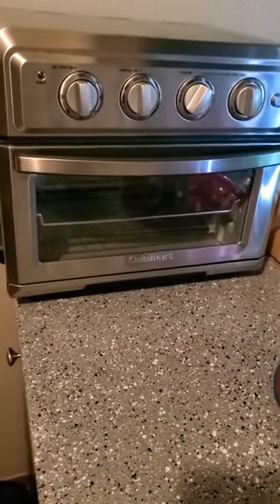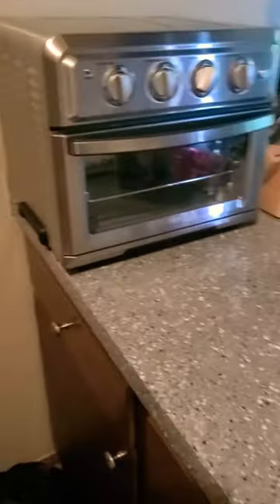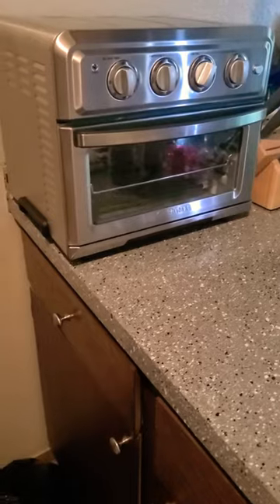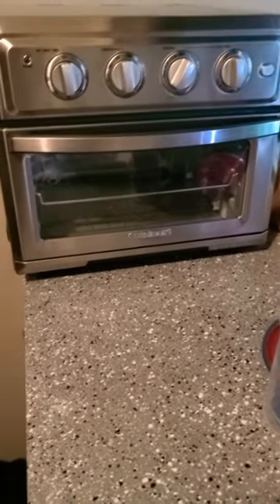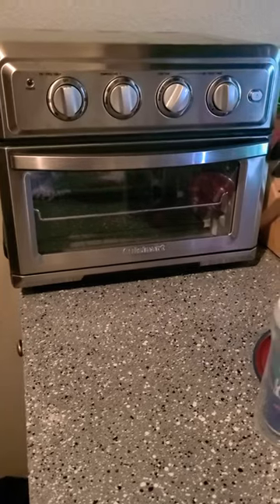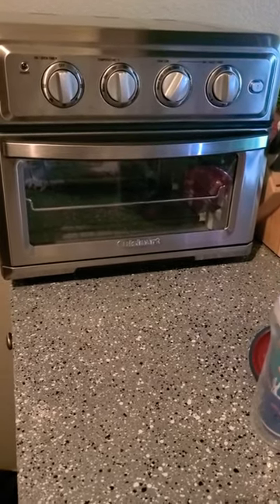Here I have a toaster oven and I wanted to share a quick tip. The cool thing about these is you can cook and bake a lot of things in here, and what's really awesome is it also has an air fryer. You can really do a lot of things with this mini oven.